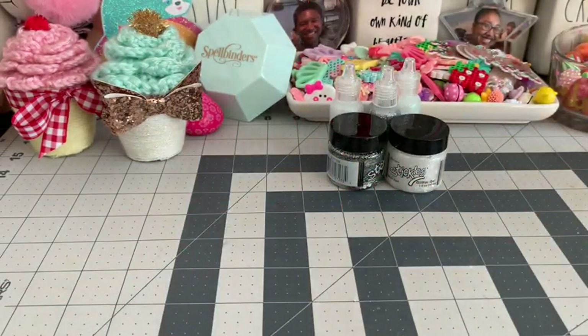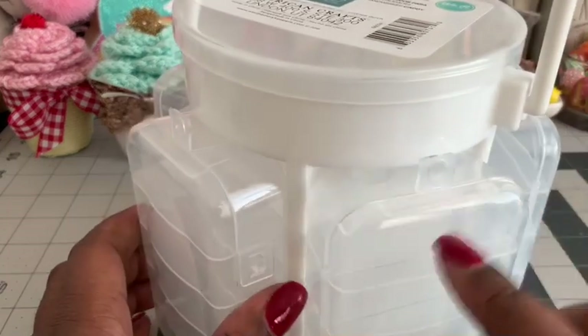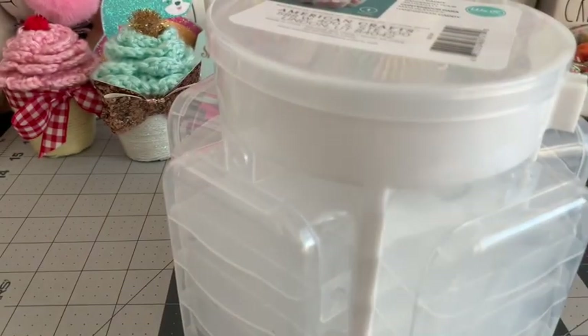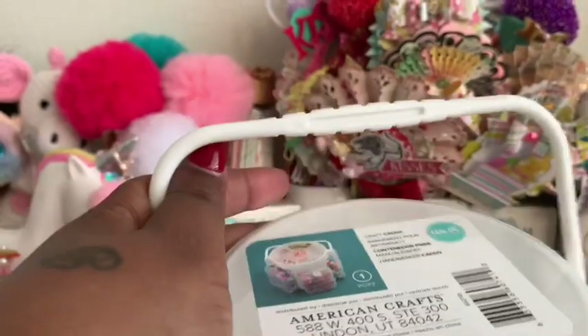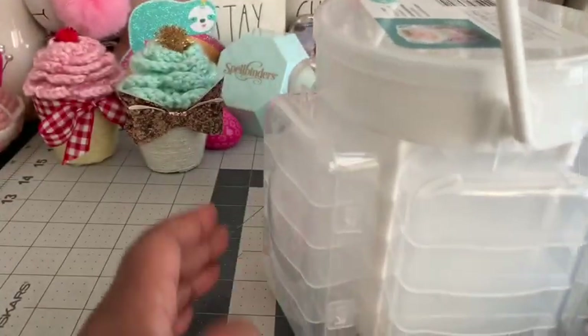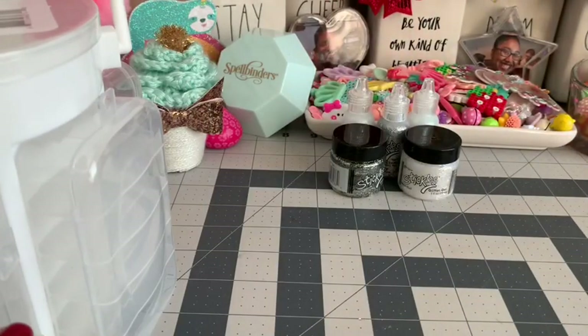I also picked up this little organizer to hold lots of little things. It has a little handle on it, a compartment at the top for storage, and little slots around the sides. I'm really trying to keep everything organized, so I'll be using this for all kinds of things.